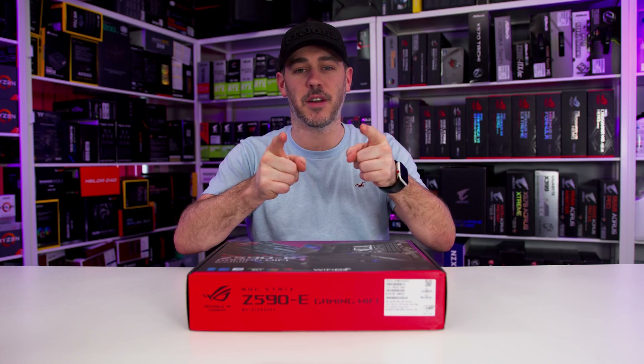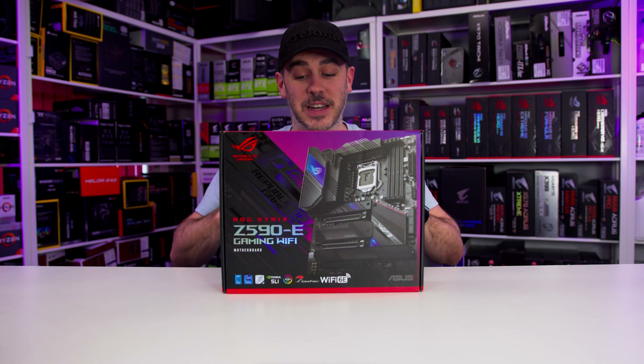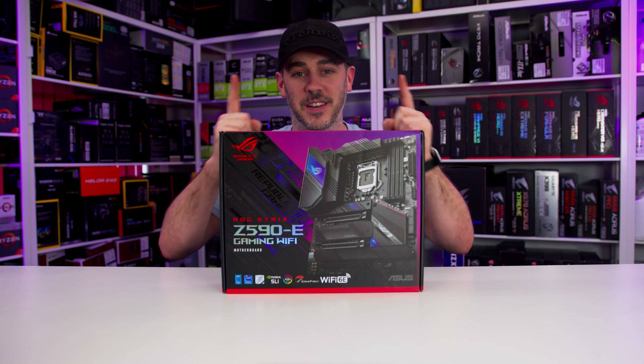So, time for something different. It's time for an unboxing and this literally just arrived. The Z590e Gaming Wi-Fi. Let's do this.